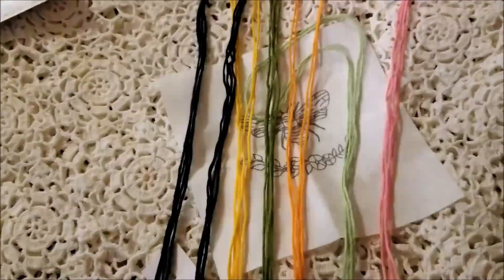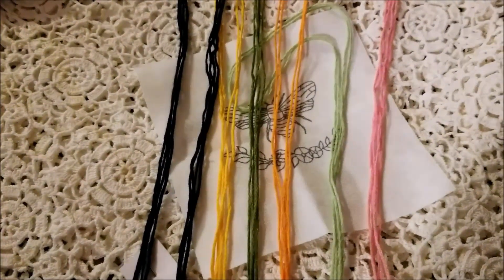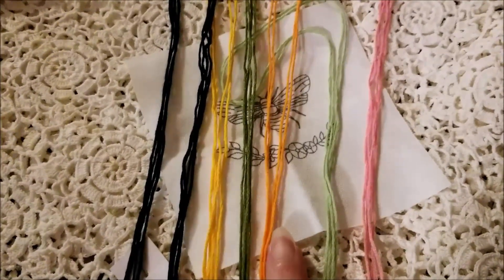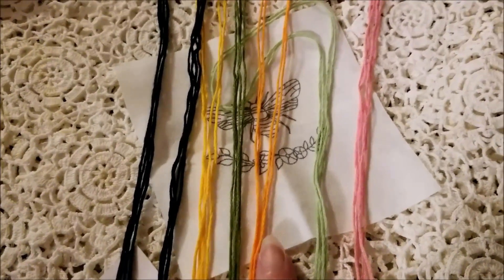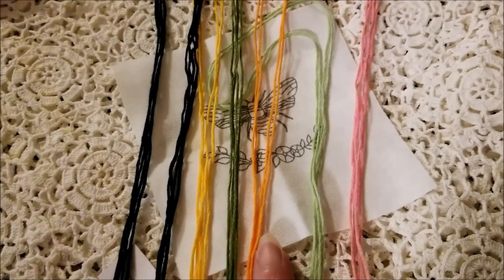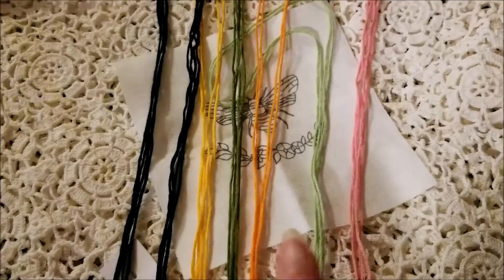Separating the floss was easy enough since there are only six colors and there's only one strand of each. These are 48 inches long, so I'm going to cut them in half before I even try to separate strands. Even with a loop start, that is way longer than you need.